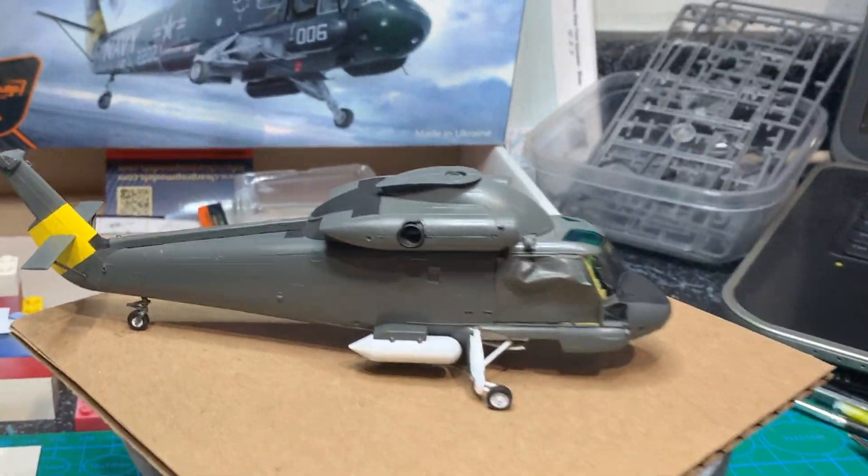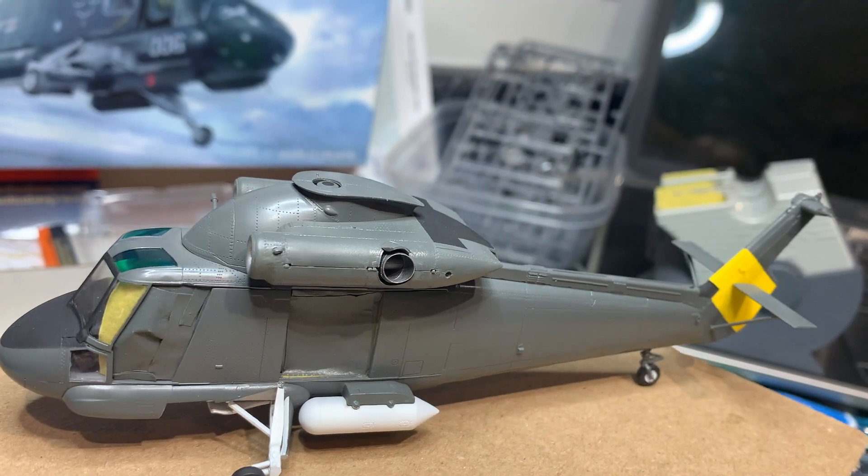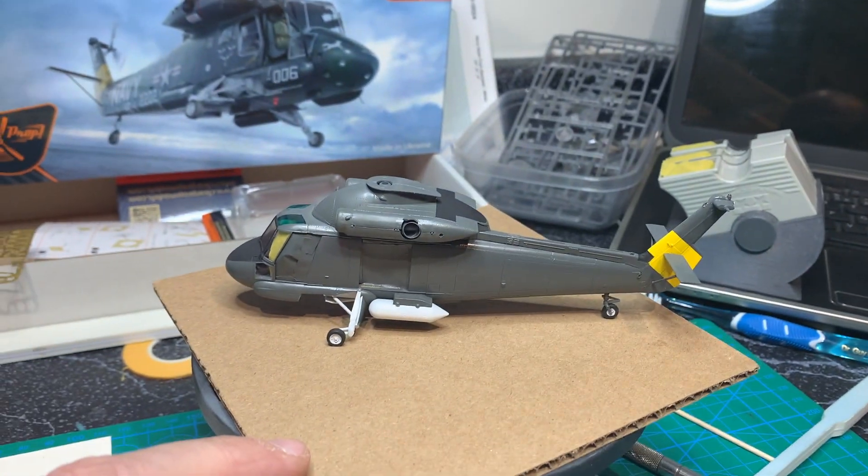I just unmasked that, and yeah, I think that came out pretty good. On this side, that front I had to struggle with, and then the back came out good.